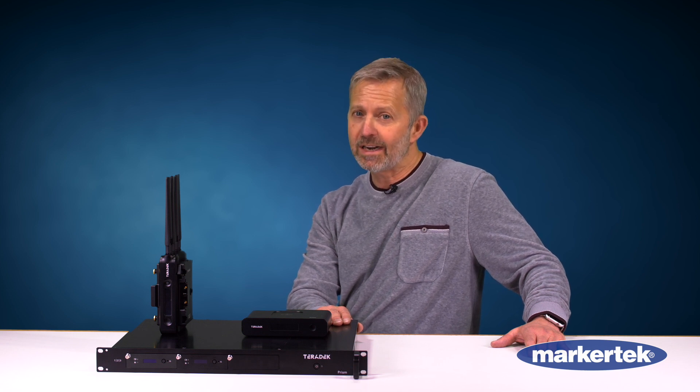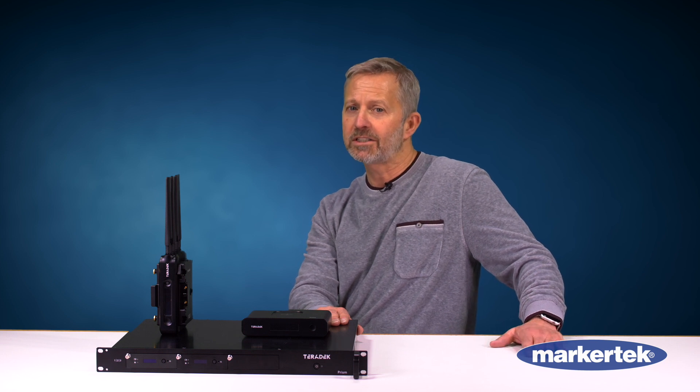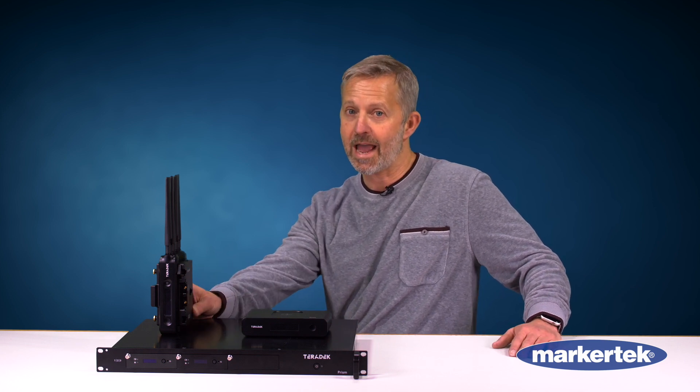This is really a very big step for Teradek in the encoding world, and as a customer recently said to me: 'John, you guys have really put your big boy pants on now' — and yes we have. Especially when it comes to the PRISM M.